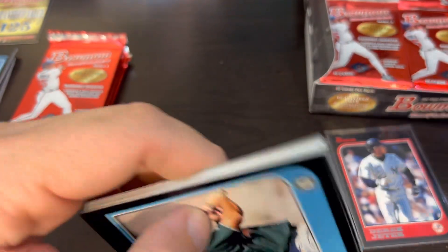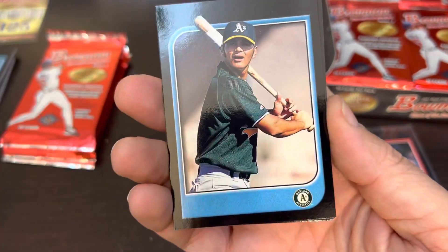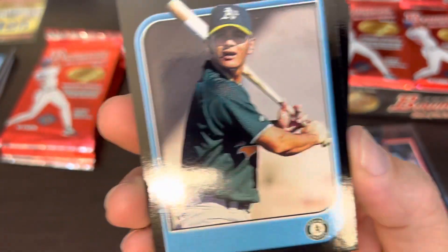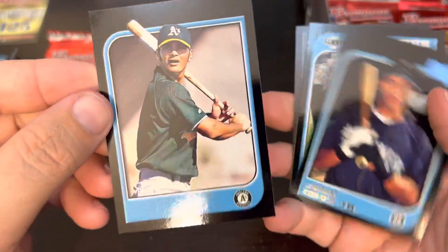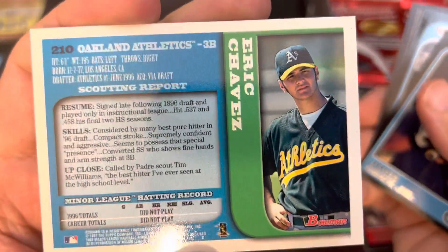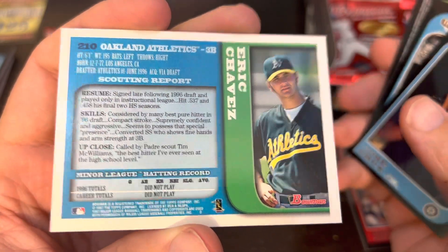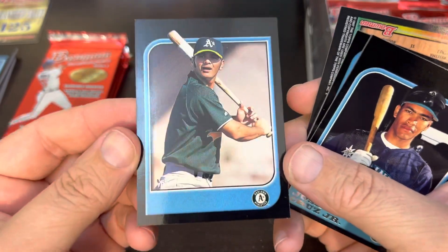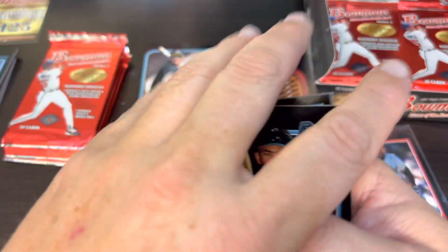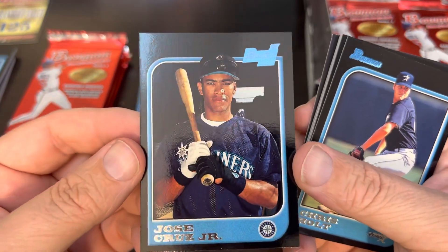All right, let's get into it and find one of these big rookies. Check this out — this is the Eric Chavez card with no name on the front. I am just blown away by this. I'm almost positive they don't come this way, because I have an Eric Chavez card. So that is quite interesting.